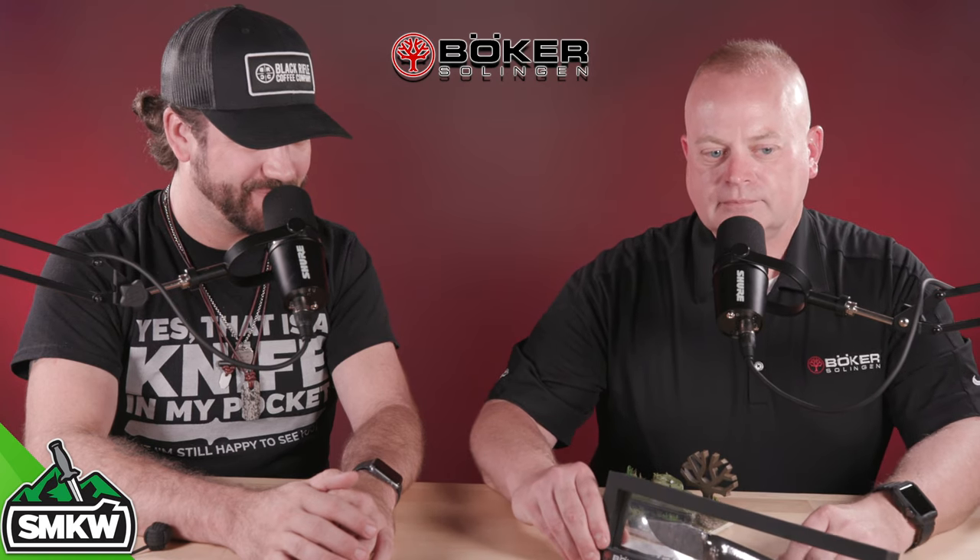That is absolutely gorgeous. Kenton, thank you so much for joining us. We appreciate you showing this knife off — beautiful design. Folks, check those out. We'll have the link in the description below. They are released right now and will be in very soon, so hit the notify me button if they're not in stock. And remember: if it cuts like a Sherman tank, then we carry it.